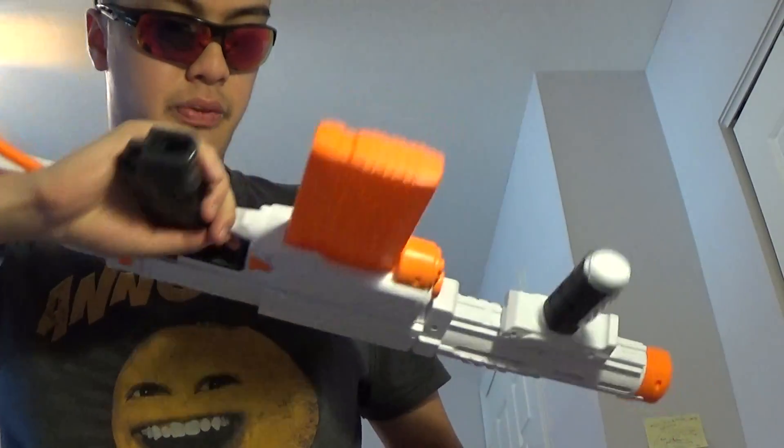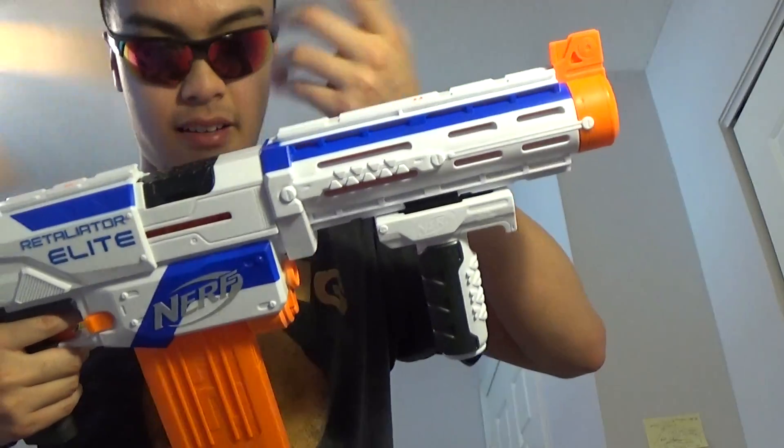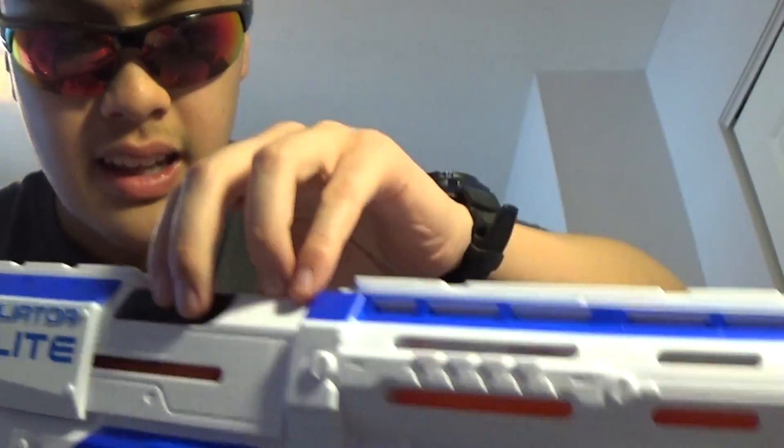It goes pretty far. Now for some gripes: the package and instructions don't mention that there's a single-dart slot here. If you push a dart all the way in — head facing out — you're going to have trouble getting it out; you might need to bend the dart a bit. I'm not sure what the purpose of this slot is. Pulling the slide back also reveals an access door you can open to clear any jams.